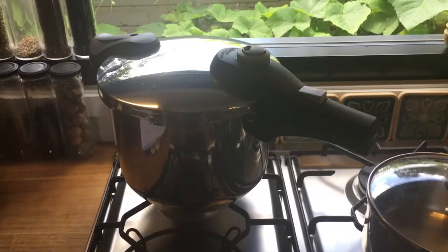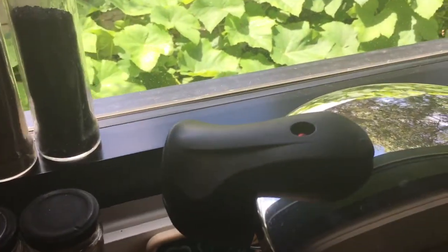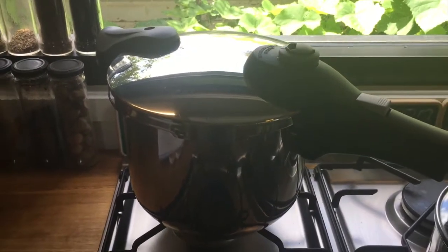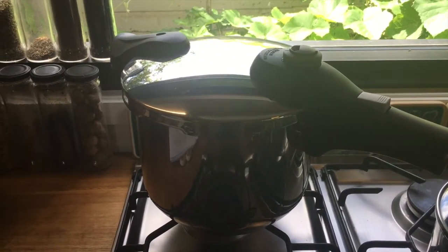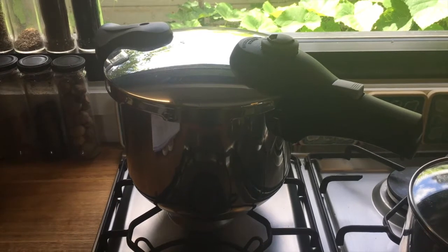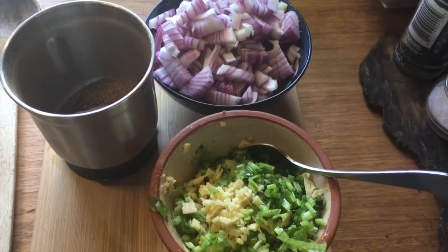This is my new pressure cooker and this is what it looks like when it's steaming — the steam comes out of this little knob here. This is the safety valve; it goes down when it's engaged. It took about 15 minutes to come to pressure, and I actually only need to cook it for 20 minutes with a pressure cooker. It's 40 minutes if you're cooking on the stove without one. I like to go slightly over just to make sure they're cooked, so I'll probably cook it at pressure for 25 minutes.